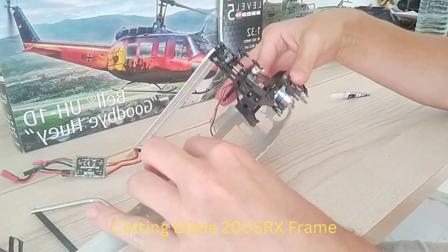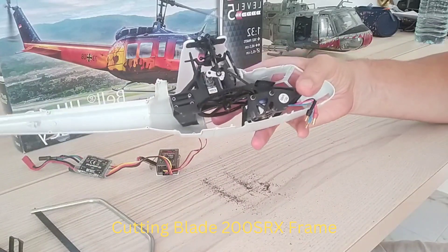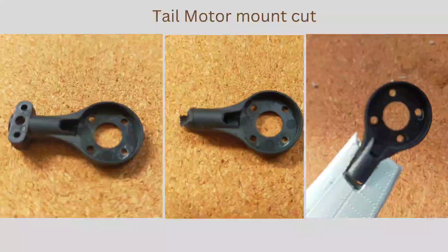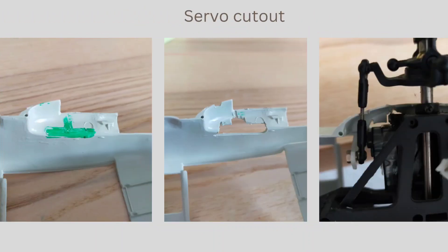After performing the cuts, the mechanics now fit nicely into the fuselage. Next thing is the tail motor mount — I just modified the original bracket and bonded it into a cutout in the fuselage. In order to clear the servos and the linkages, I also had to create some additional cutouts into the fuselage.